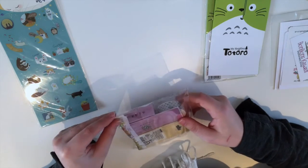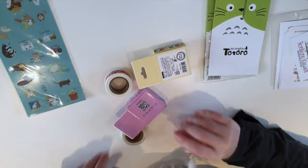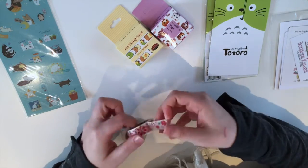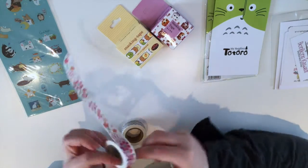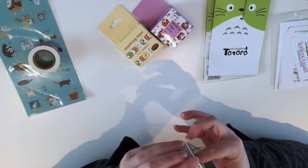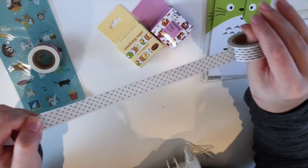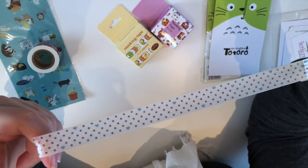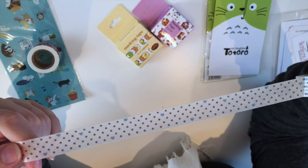And then I have some more washi tape, because why not? I have some flower washi tape — very lovely. Some polka dot and heart washi tape. The little blue hearts and some darker blue, purplish — maybe even light but to me more purplish — pocket dots and hearts.